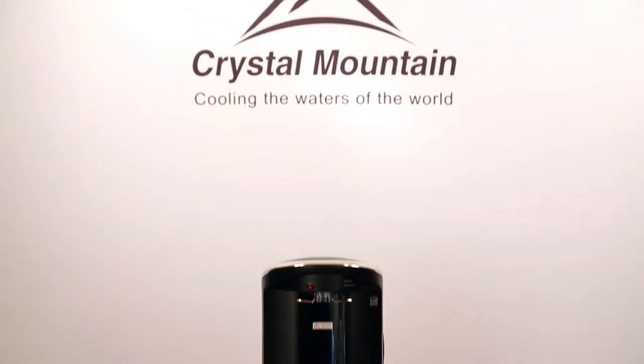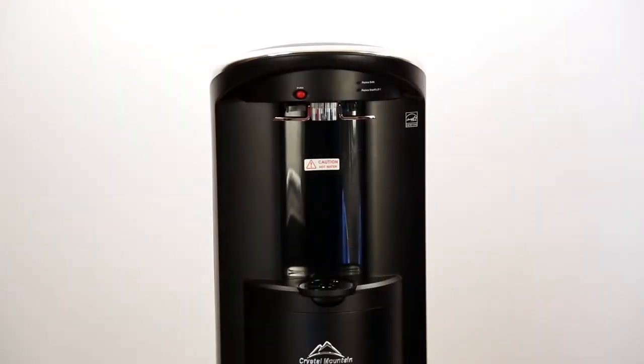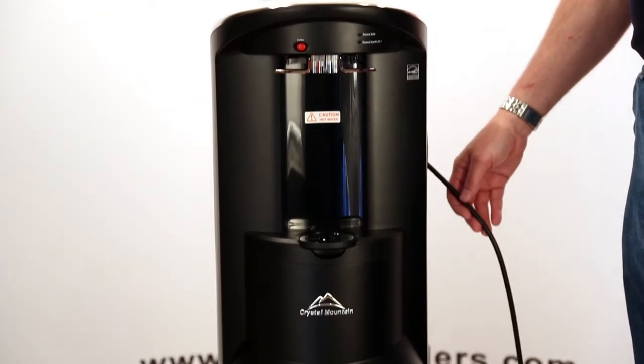Startup procedure for the Crystal Mountain Storm bottom load water cooler. After removing the cooler from the outer box, make sure that you remove all the protective film and packaging. At this time, make sure that the cooler stays unplugged.